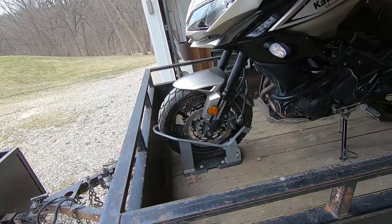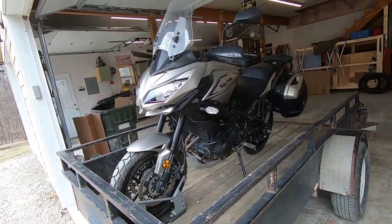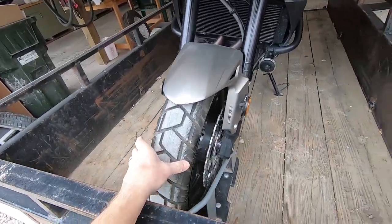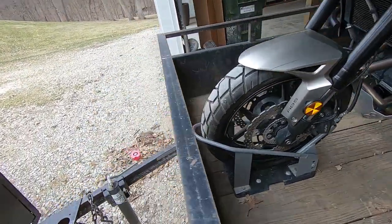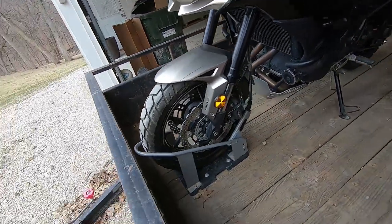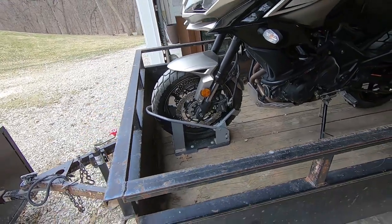This is going to make this work better for my application. This is a Kawasaki Versys. If you're running some kind of fat cruiser with a really wide front tire, maybe this wouldn't be necessary, although I think even a cruiser probably doesn't have a tire much wider than that. Anyway, let me get this bike off and show you my idea.